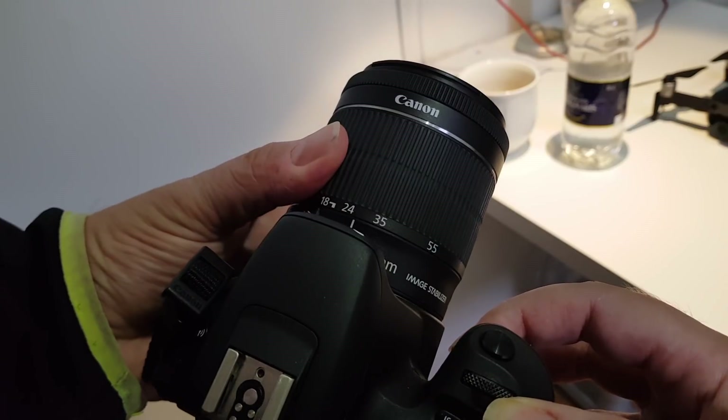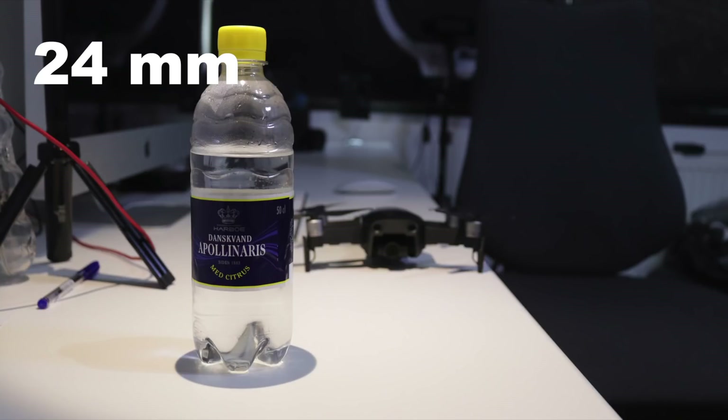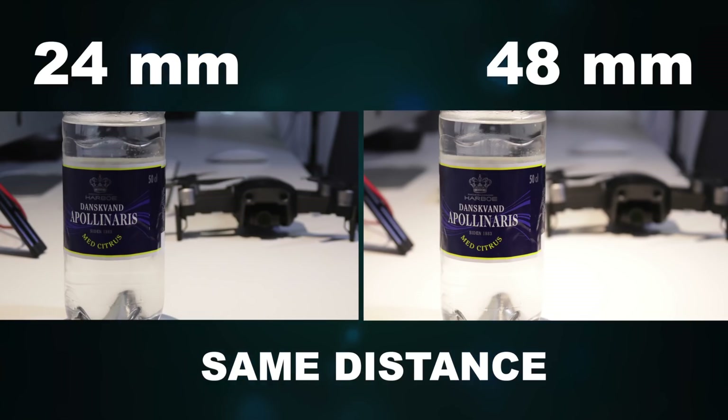Now we're changing the focal length to 24 millimeters, keeping the same distance, and snapping another one. With 24 millimeters the bottle is smaller and we include more of the background. If we cut and magnify the picture to match the 48 millimeter shot, you will see the Mavic Air in the background appears to be at the same distance behind the bottle. This is the same result you get if you fly close to your subject with a fixed lens, or if you do 1080p digital zoom by cropping 4K footage. You can't fake lens compression.